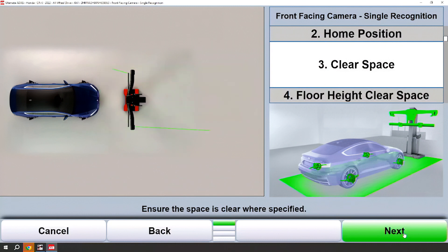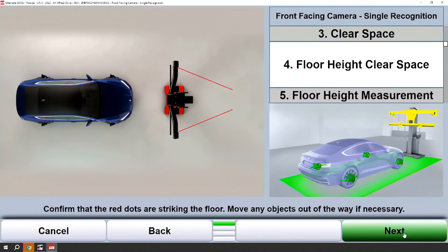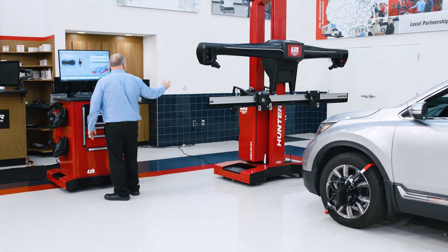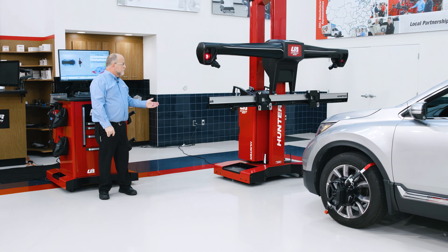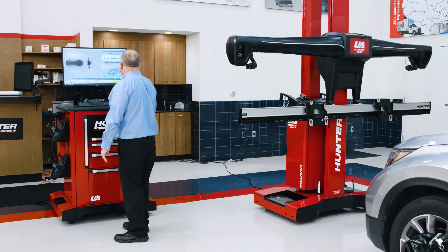We'll define clear space with our green line lasers and our red dot lasers. Now what we need to do is define where we will place our camera sensor tower during the procedure. The cameras will move up automatically to define this position. Our red dot lasers are pointing towards the front of the vehicle — this is where we will be moving the camera sensors to.